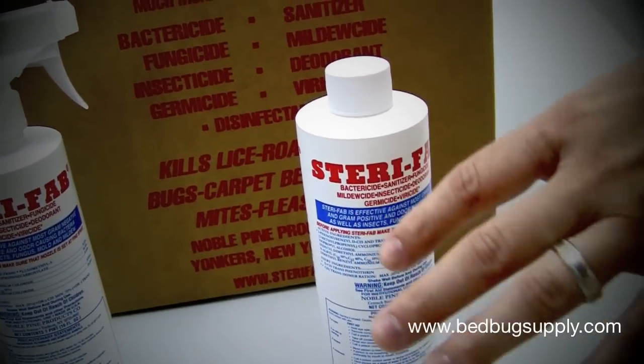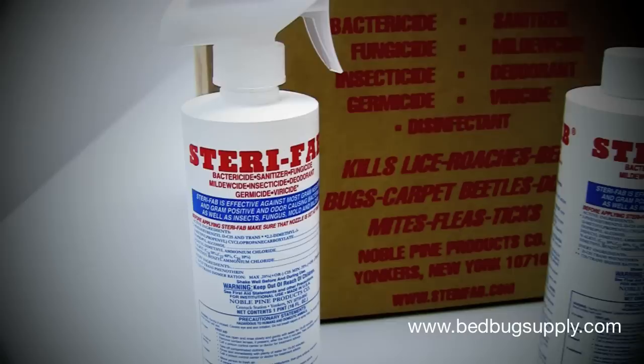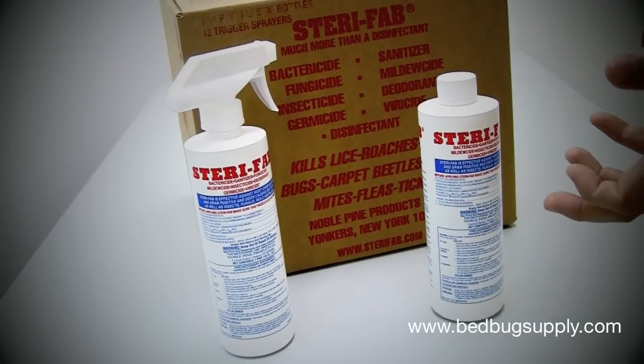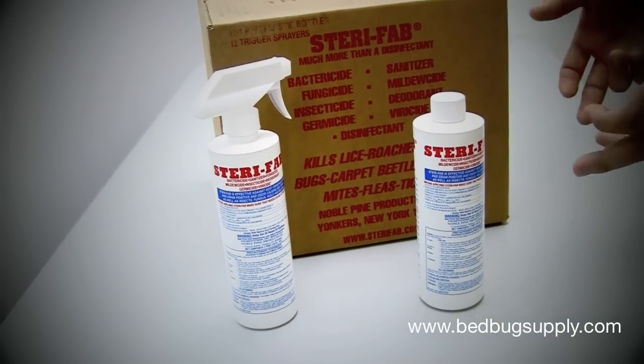Again, with any kind of approach with Sterifab, which is a contact killer, you need to follow it up with a good residual. Residuals kill slower but they last longer, which is why we use a good contact killer — which goes in fast, knocks down the population — then we back it up with a residual insecticide after the Sterifab has been applied.